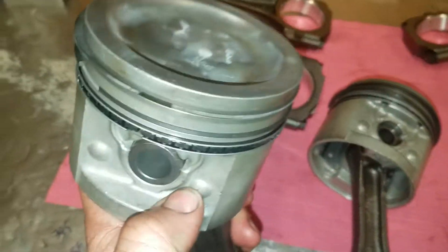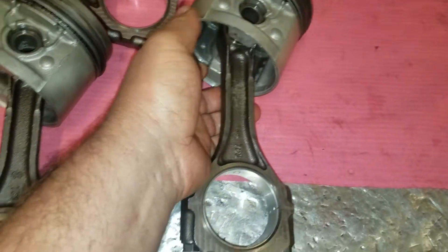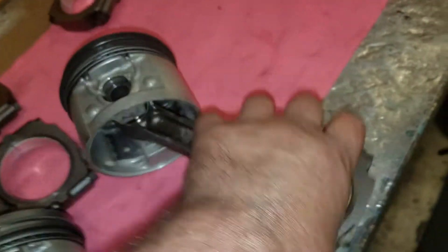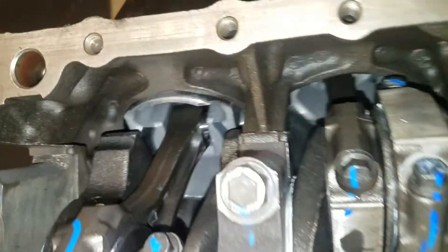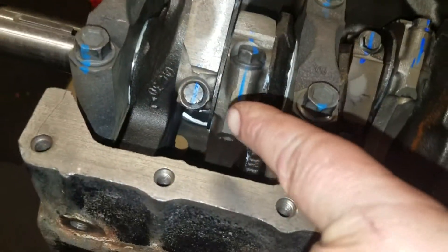This dot here is facing towards the back, this dot here is facing towards me. Notice there are no dots on this one, and also notice a chamfer on the bottom of the connecting rod cap. When we put them in the engine, the dot always goes to the front of the engine. The two dots on the rod on cylinders 1, 3, and 5 will face the back of the motor.